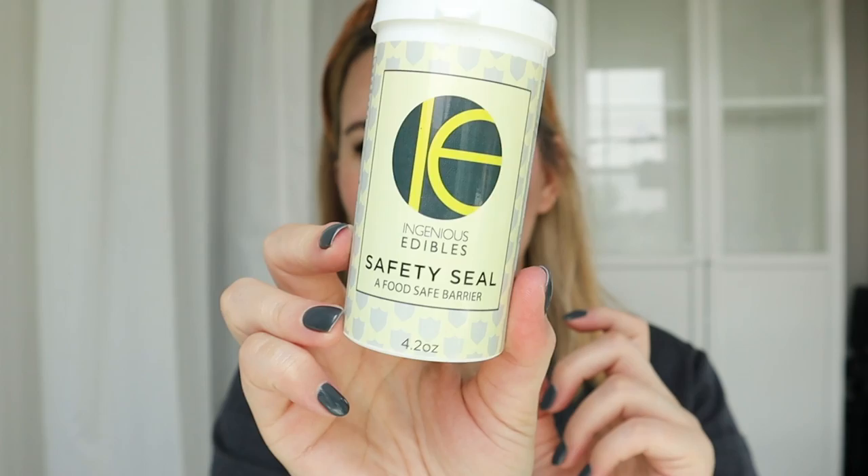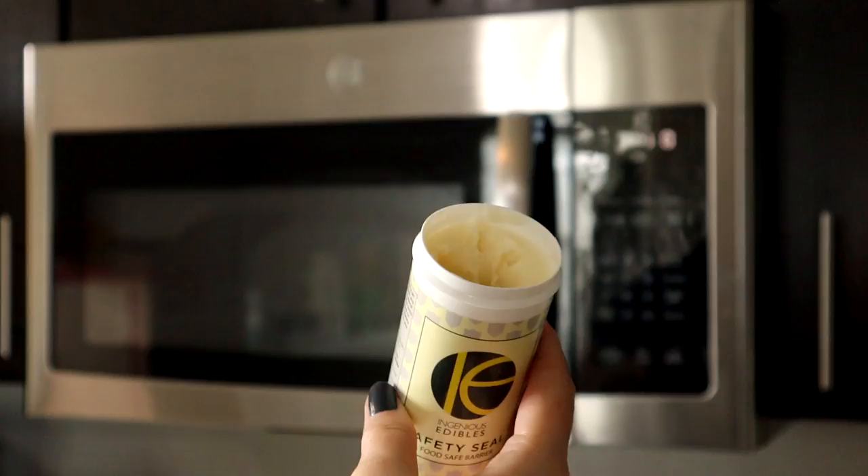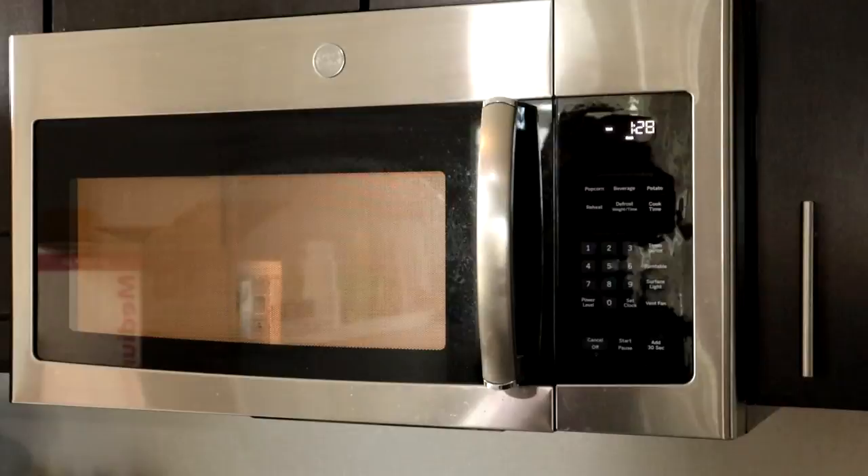I personally don't like to use plastic straws because they're single use and create a lot of plastic waste. One of my favorite ways is to use a product called Safety Seal — it's a food-safe barrier or food-safe wax. All you need to do is put it in the microwave for about one minute and thirty seconds until it's melted.